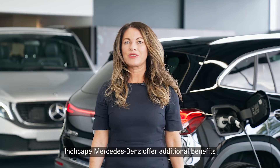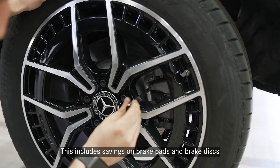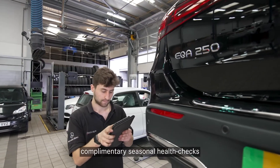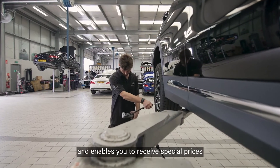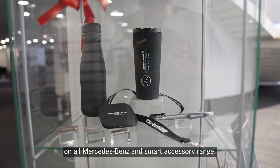Inchcape Mercedes-Benz offer additional benefits when a Service Care Plan is in place. This includes savings on brake pads and brake discs, complementary seasonal health checks, and enables you to receive special prices on all our Mercedes-Benz and Smart accessory range.